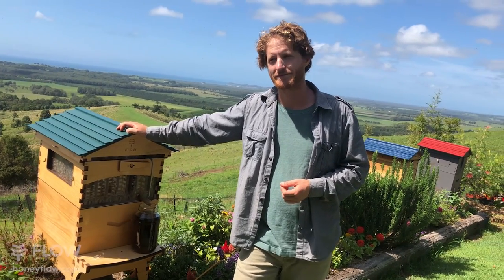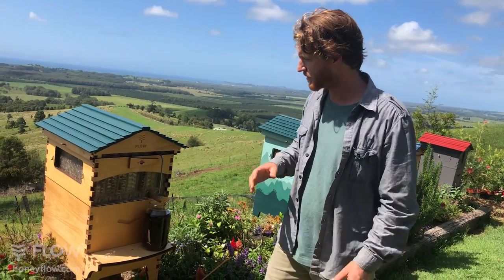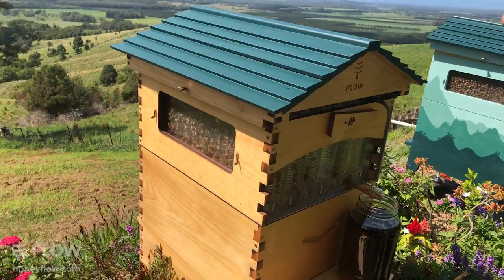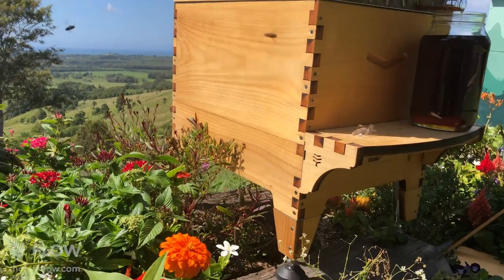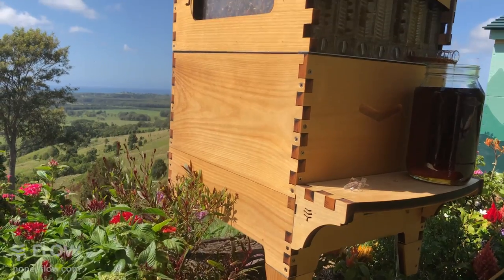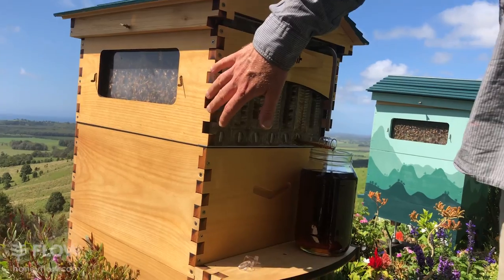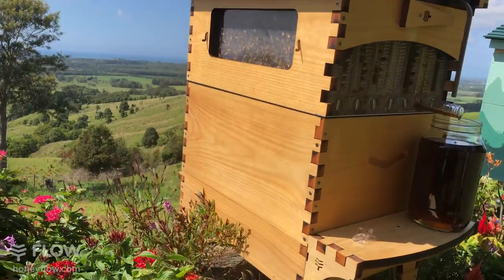Rufus is asking can you paint the Flow Hive with varnish. You can, and a few people are putting marine grade varnishes on their hives, but to me I wouldn't do it. When you paint with varnish it creates a seal on the outside and stops the hive breathing. You can get sweating underneath the varnish, and after a year or two you'll see mildew creeping under it - then it's hard to go back because you need to take that coat completely off before putting another one on. I couldn't recommend putting varnish on your Flow Hive.